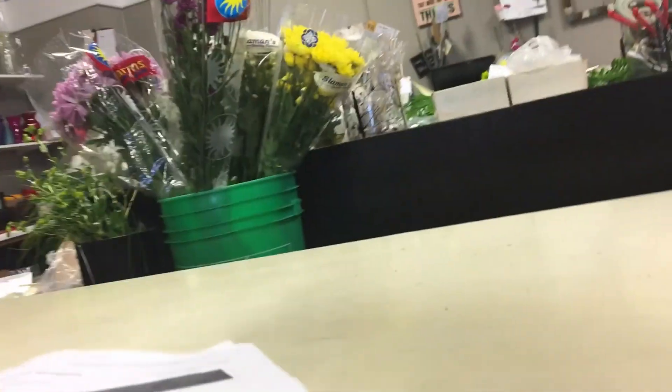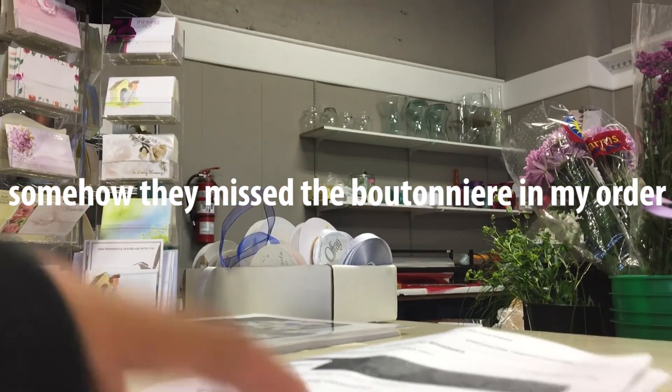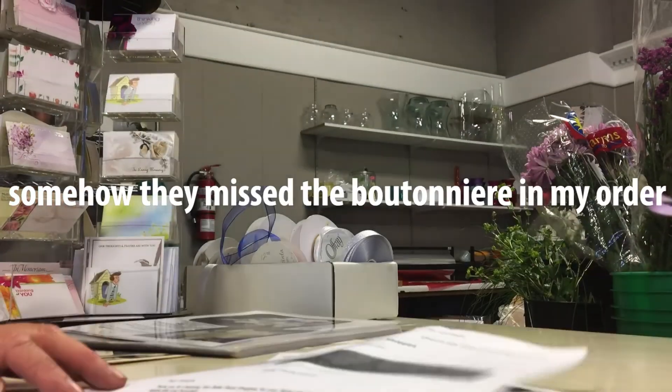I'm picking up a corsage and a boutonniere. Yes, just the corsage and the boutonniere — I just put it in the same order.